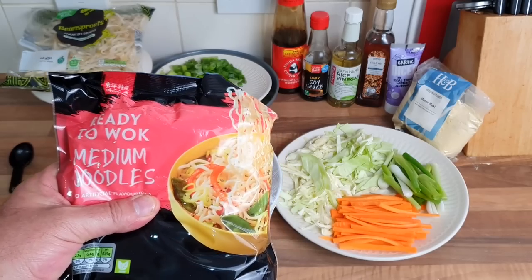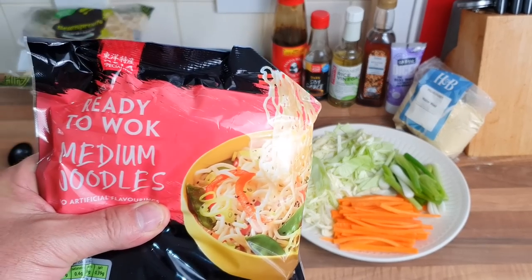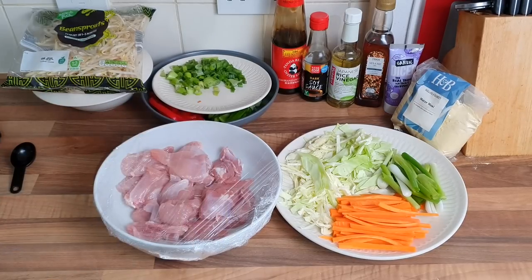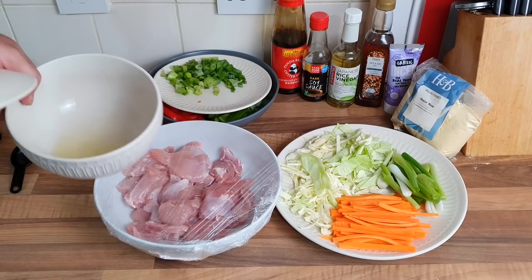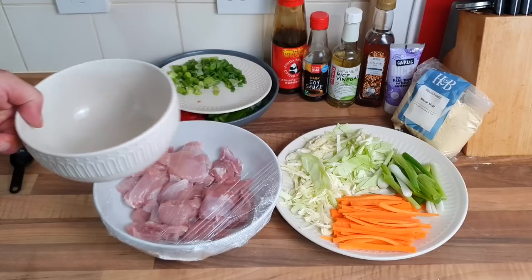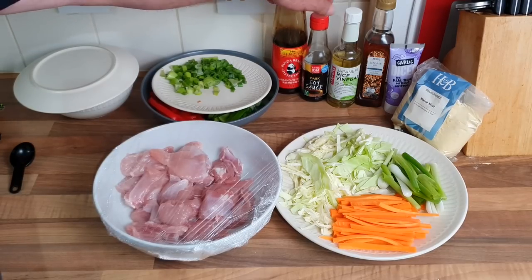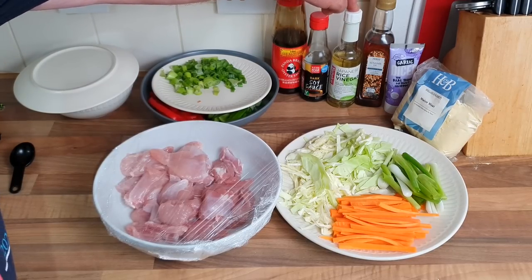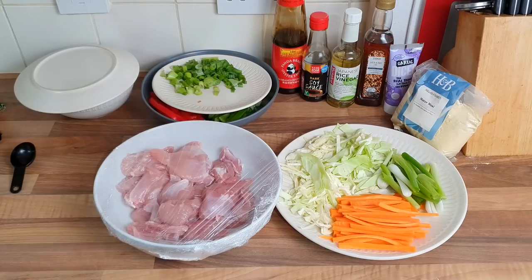My chicken. I've got these noodles in the cupboard — I would have preferred the egg noodles, the nest ones, but sadly those aren't in my cupboard so I'm going to use these up. I've got an egg white here, going to go on the chicken. And I've got some oyster sauce, some dark soy sauce, some rice vinegar — you can even use apple cider vinegar — some sesame seed oil that goes at the end, a bit of garlic, and a bit of maize to coat the chicken. That's it.